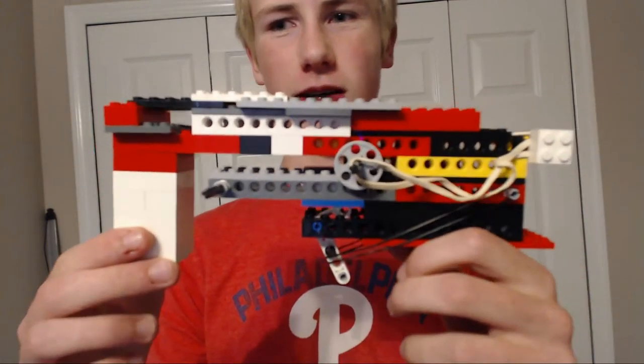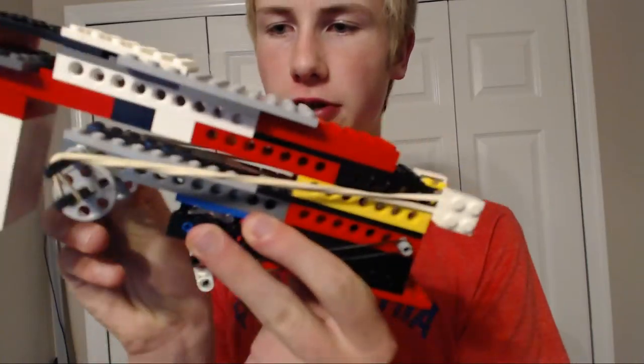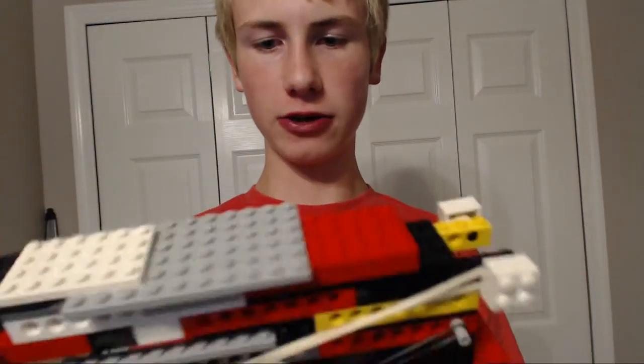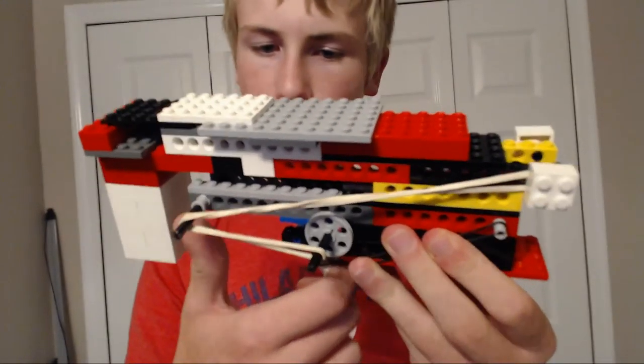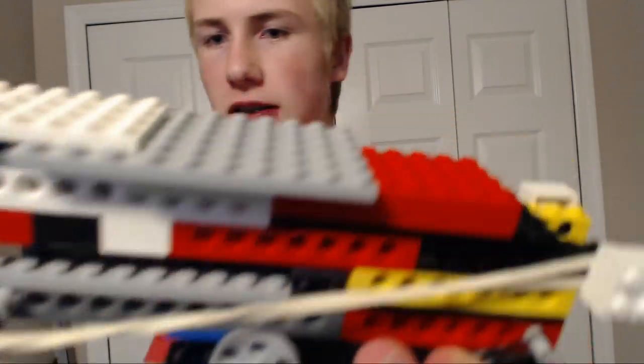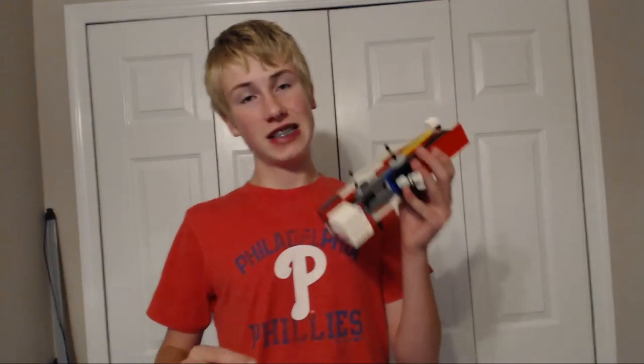Okay, so how this thing works: pretty much all I have right here — I'll pull back the hammer, it goes around and under here and locks. It's hard to do with just one hand and I don't want this thing flying apart because it's kind of fragile. It just pops in there like that. It's all rubber band powered, so pretty much what happens is it's building up potential energy, and when you release this — which is also powered by a rubber band — it releases and swings a board forward, hitting the bullet.